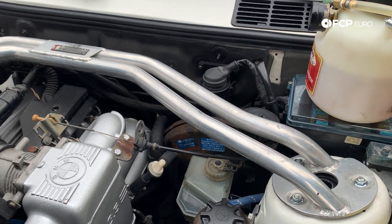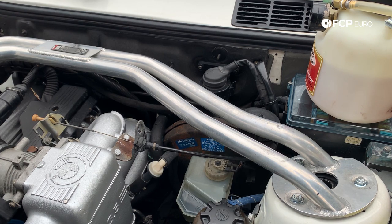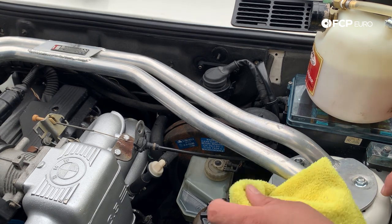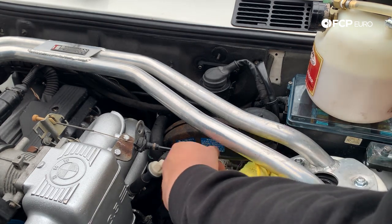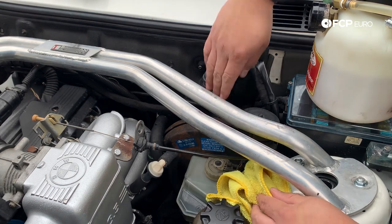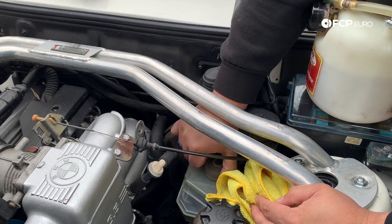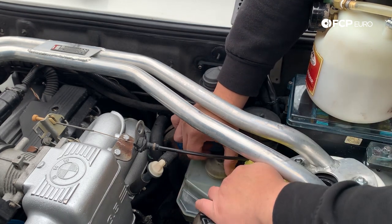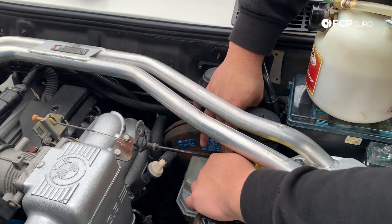On the E30, the reservoir is going to be located on the driver's side of the firewall. I'm going to go ahead and remove the cap — I like to put a little rag under here so I can rest the cap without dripping brake fluid all over the place while it's off. Just be careful, it's got two sensors on here that show your fluid level. If it's low it'll trigger the light on the dash, so be careful not to rip them — they're old and they've been on there a long time.